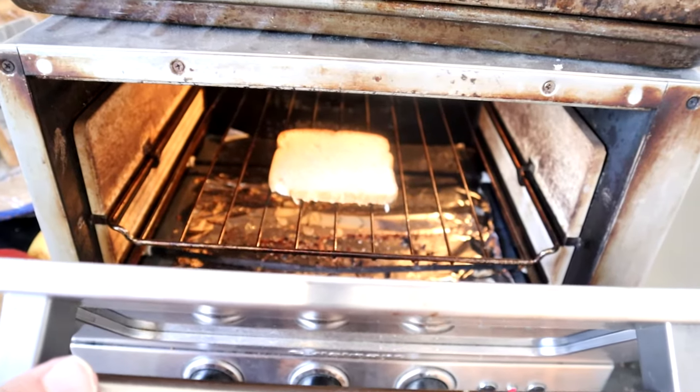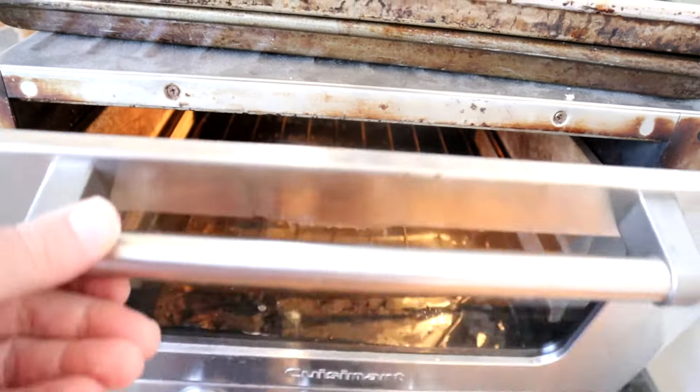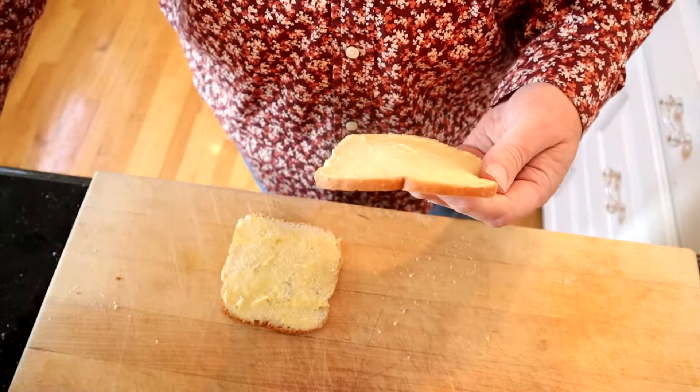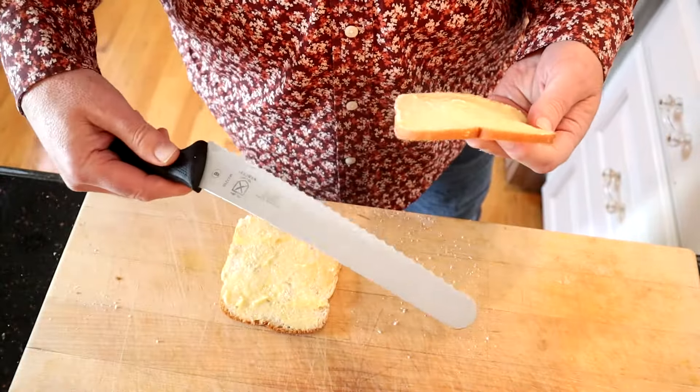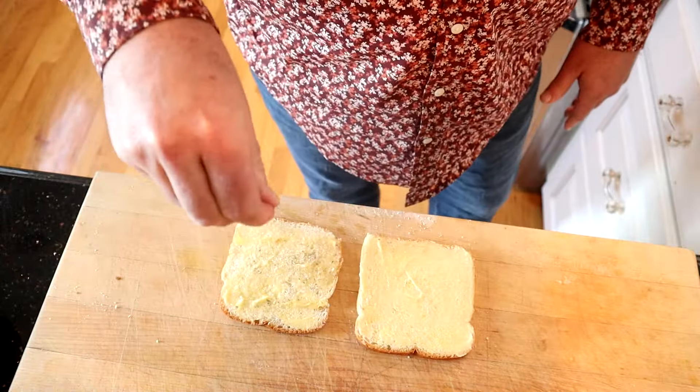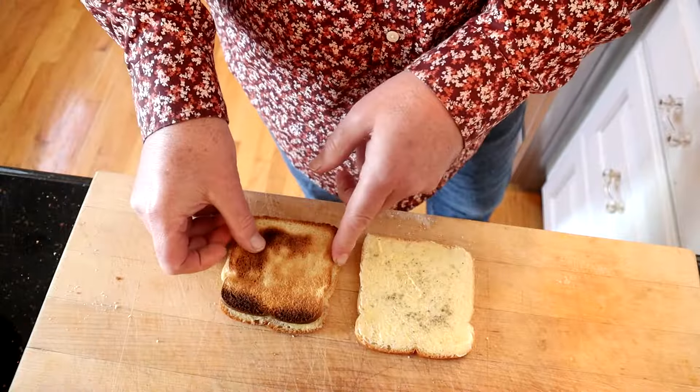First thing we have to do is toast a slice of very thin bread. To make the sandwich, we take two very thin slices of bread. I took a regular slice of bread and cut it in half with this super sharp Mercer bread knife and buttered it. Now we add salt, pepper, and a cold slice of toast.